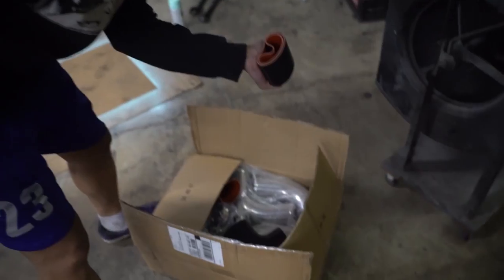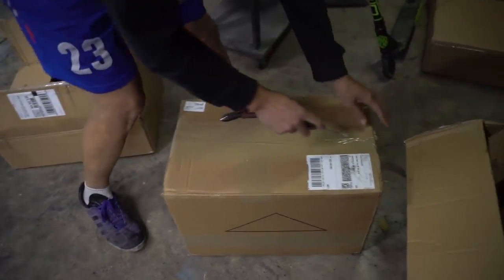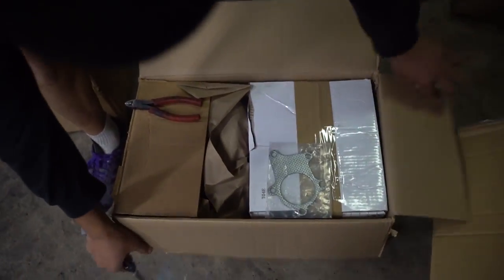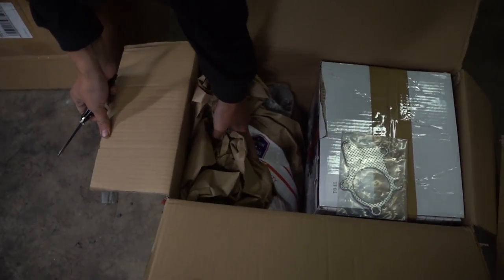It does look kind of like eBay, but it's all three-inch — got a bunch of three-inch piping, like Chow's three-inch. What's all this? Oh, is this the turbo? I could have sworn the tracking said the turbo was the only thing that wasn't here yet. Oh yeah, sweet!